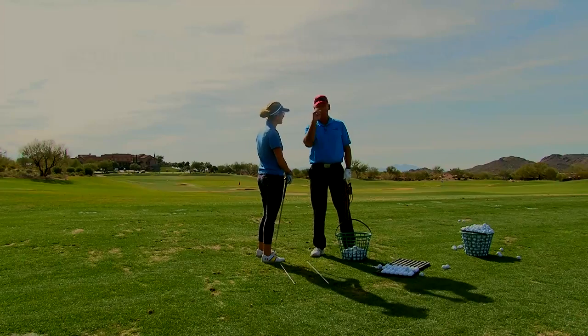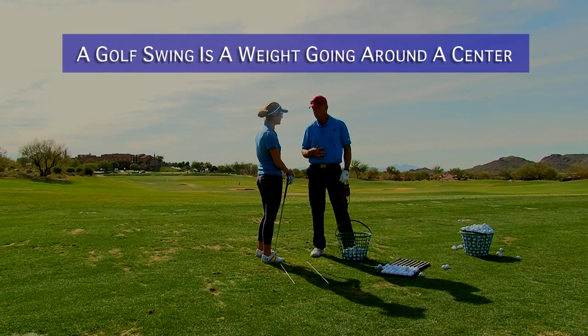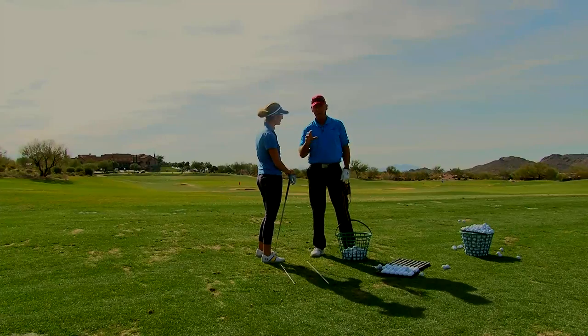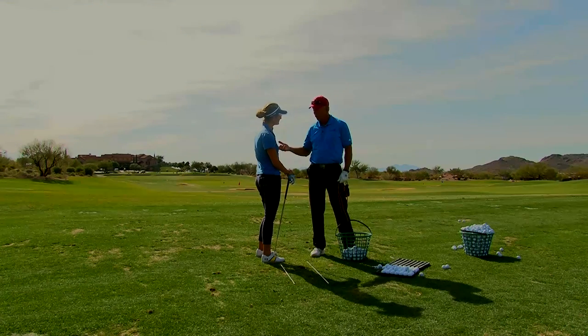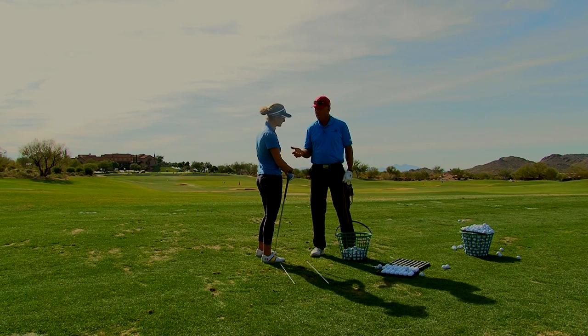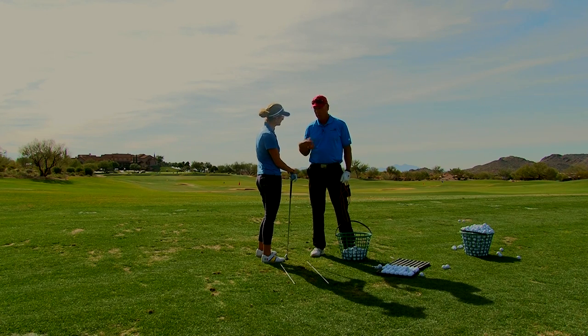A golf swing is nothing more than a weight going around a center. The way we've traditionally taught golf actually gets in the way of the momentum of what you're trying to do. Rather than just explaining it, I'm going to have you do it so you get a feel for what you're really trying to feel.